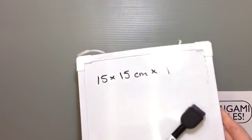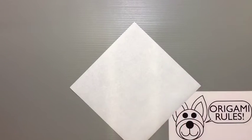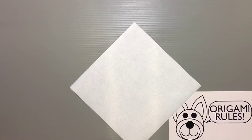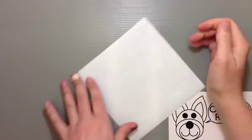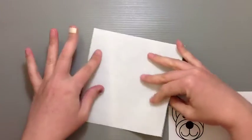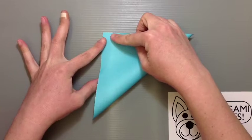What we're going to do is start off by creating some basic creases in our paper. There are a lot of different ways to get to the boat base, but I think this is the easiest way because it gets the creases going the right way from the beginning. Start with the color side facing down and put in some preliminary diagonal creases.